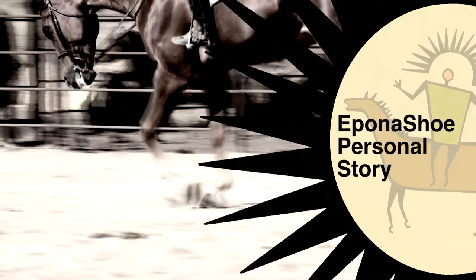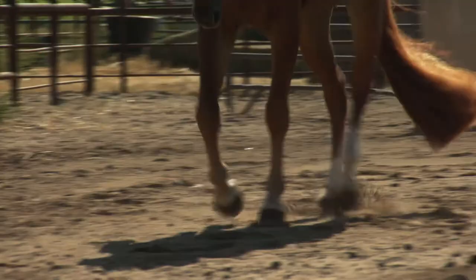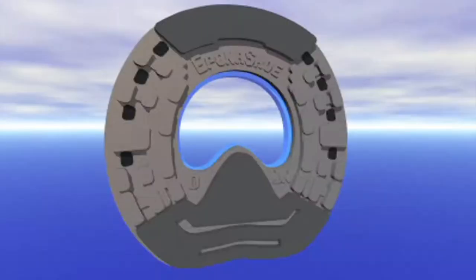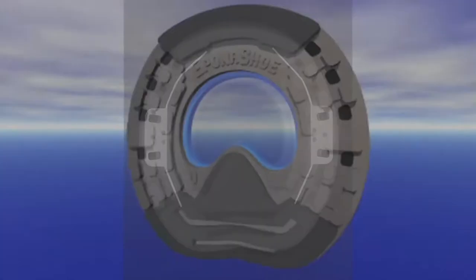I grew up with horses, racehorses. I have a four-and-a-half year apprenticeship, and I switched over from the racehorses to performance dressage and jumpers. Everybody tells me you have to shoe like it's done in Germany, but that's not the way you can shoe every time.